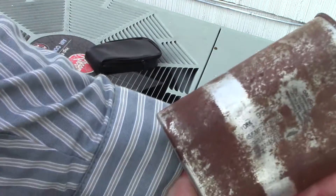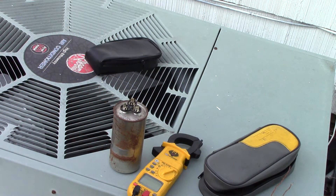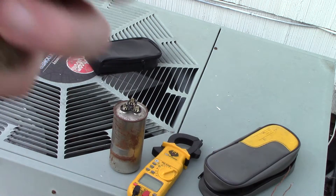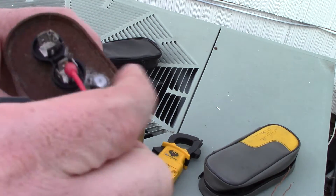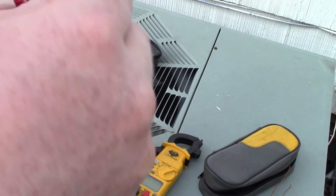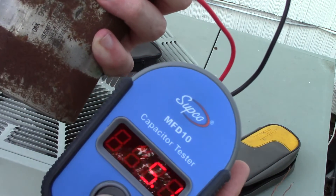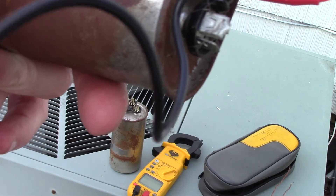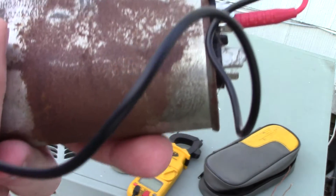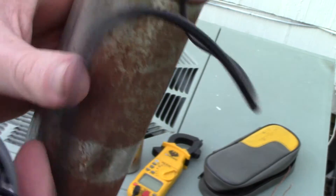Here's another dual capacitor — you have Fan, Common, and Hermetic. This one isn't fully labeled, but the center terminal is Common. Going from Common to one post and pushing the button, we get 5.1. The rating is 5, and since there's no plus or minus listed, we assume 10% tolerance. Ten percent of 5 is 0.5, so 5.1 is acceptable — not too bad.